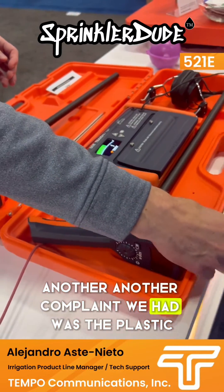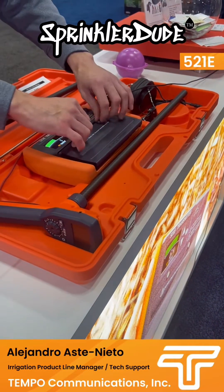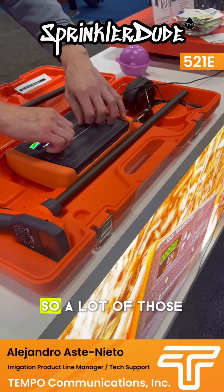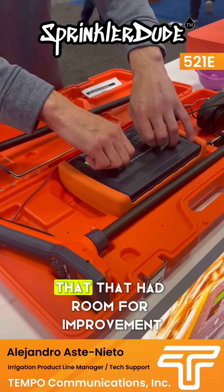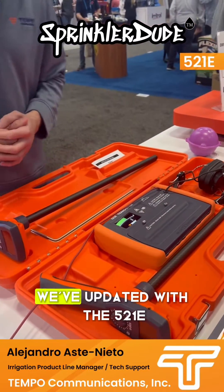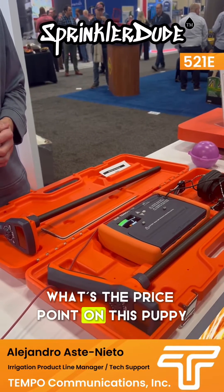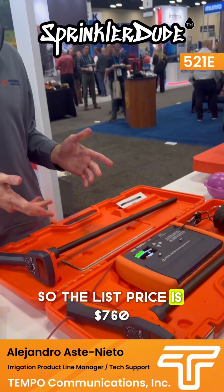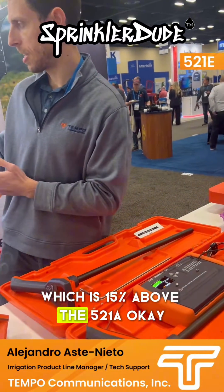Another complaint we had was the plastic clips on the old 521A — those are now metal. So a lot of those quality-of-life things that had room for improvement on the 521A, we've updated with the 521E. What's the price point on this? The list price is $760, which is 15% above the 521A — you get a better product.